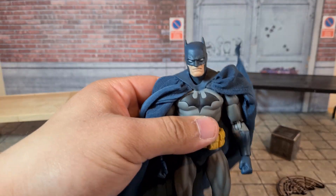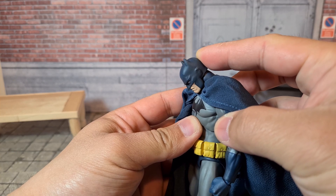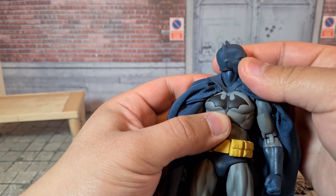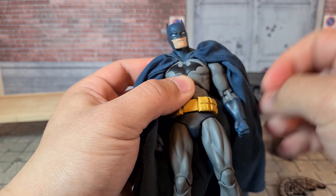This Batman has good articulation just in the head. It goes up that much, and also with the neck it goes up and down, which is pretty cool. He can bury the chin, he can tilt, he can rotate fully. No issues there, and the neck can also do some kind of pivoting. So there's a lot of movement going on in the neck.